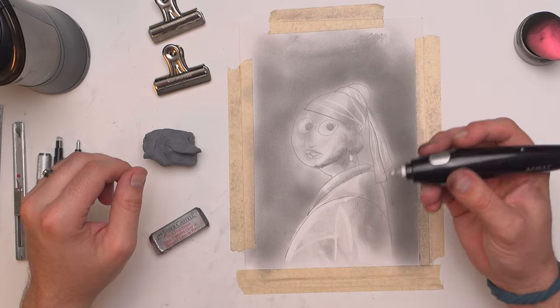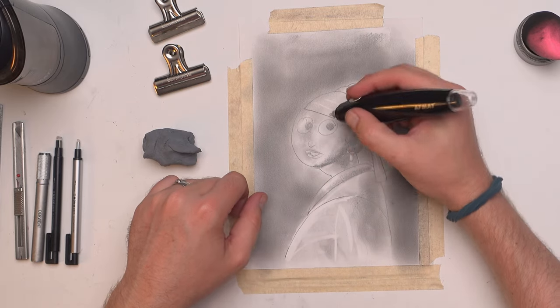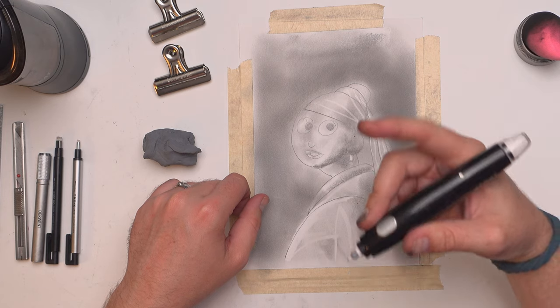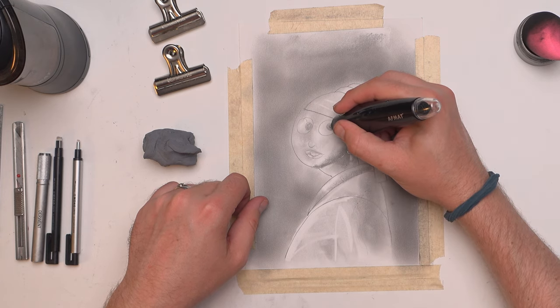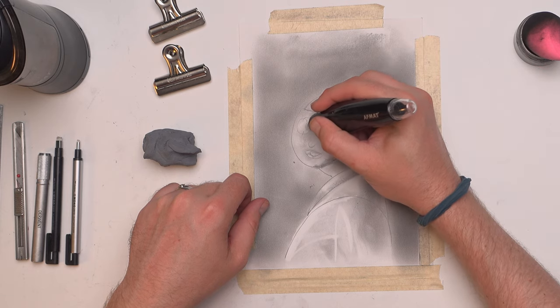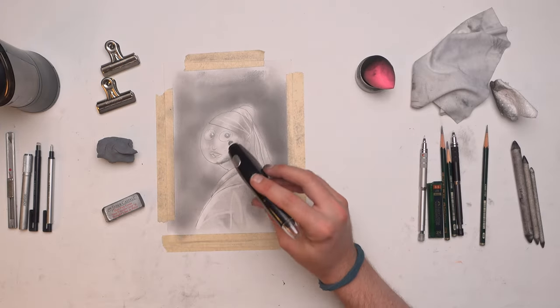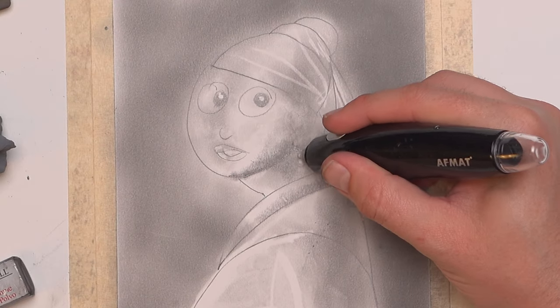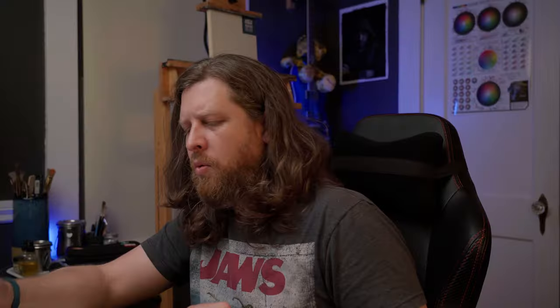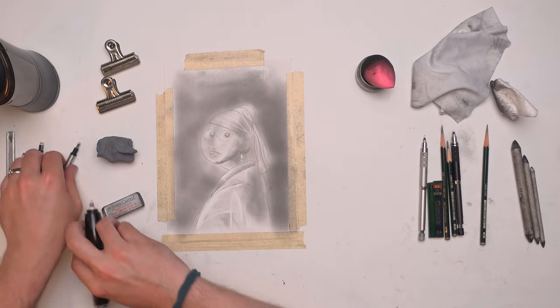Then I have the electric eraser. The electric eraser is a small rubber eraser just in the very tip of this, and it's great for pressing down on this little button and going in to get those little spots of highlights — just what I need right in those eyes. The reason we use an electric eraser is to get really, really precise and to get those little itty-bitty highlights that might be really hard to erase if you have to move an eraser back and forth. The electric eraser is just spinning rapidly so I don't have to go back and forth.